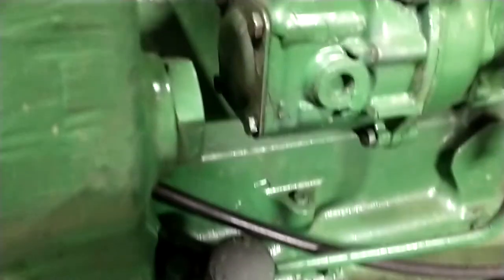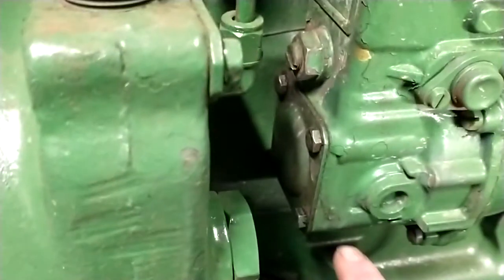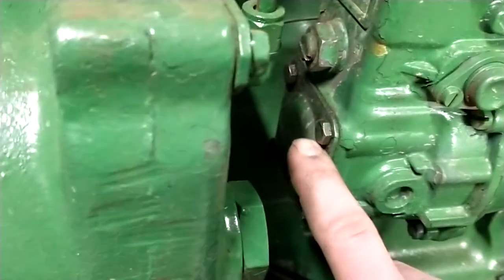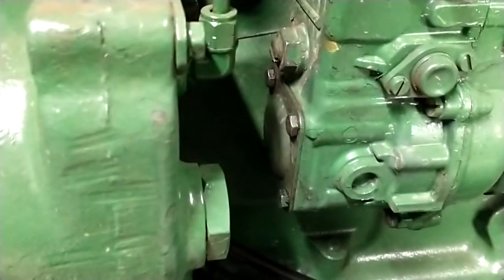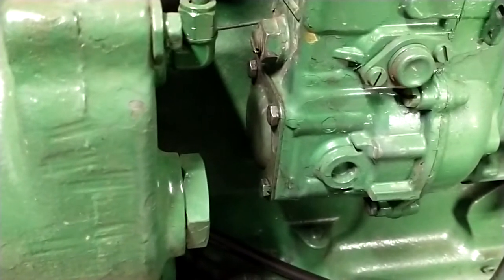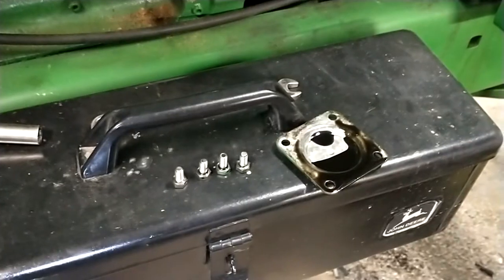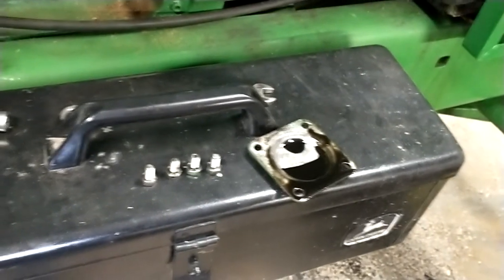And back here on the back of the injector pump, right in front of the oil filter housing, them four bolts right here — take that plate off and that's where the fun happens. So we'll take that off and I'll show you what's in there. So you take them four 10 millimeter bolts out, take that cover off, you'll get a little bit of oil coming out.